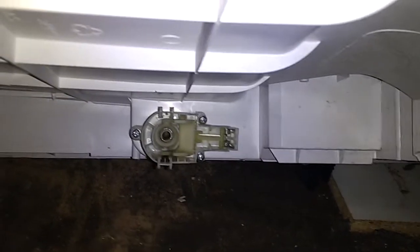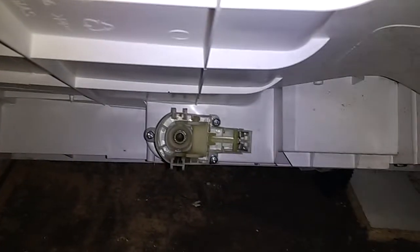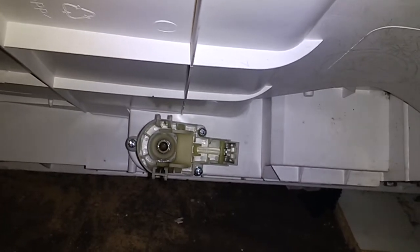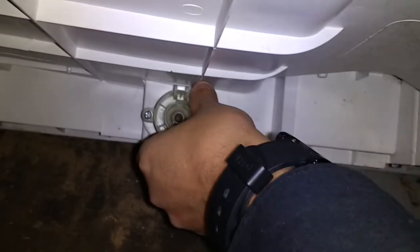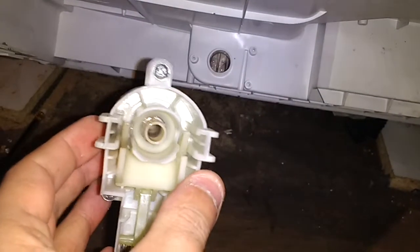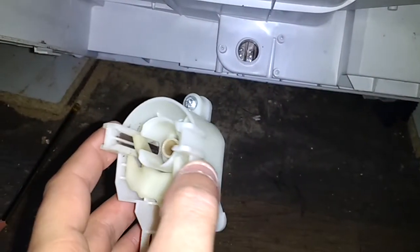What you need to do is just tilt the machine back, unplug it obviously, and underneath, once you've removed the water bucket, you'll see this little attachment on the back. Undo those three screws — there's one there, one there, and one there — and take it off. This is some kind of filter that stops fluff going where it shouldn't, but occasionally it gets gunked up.